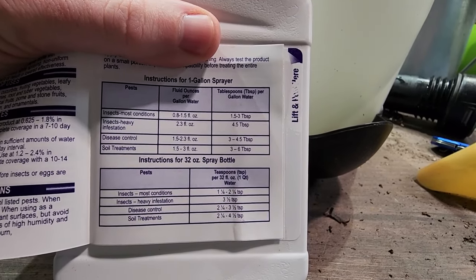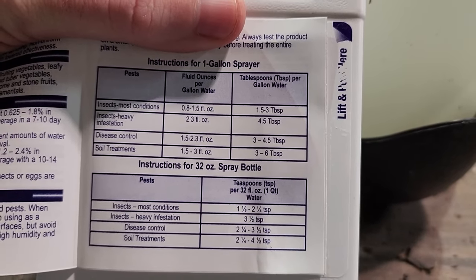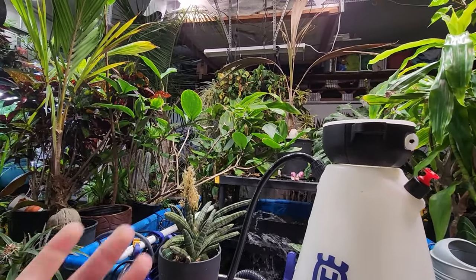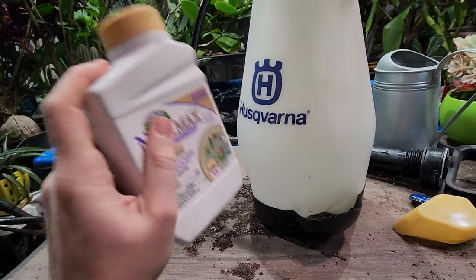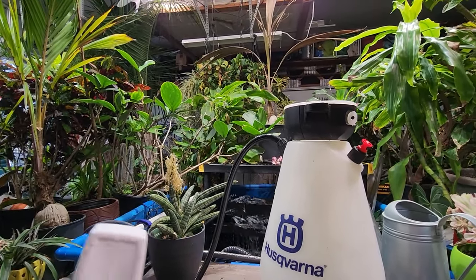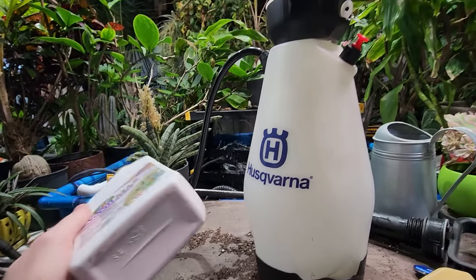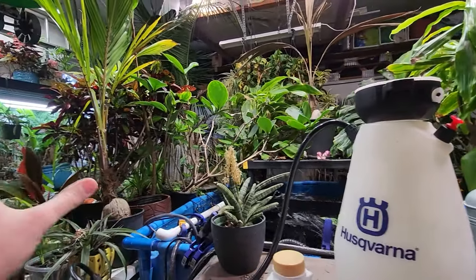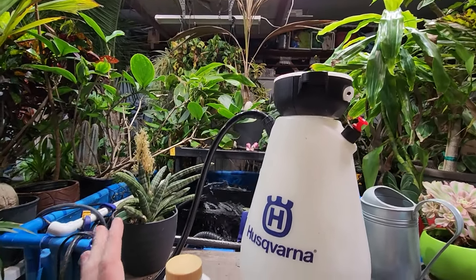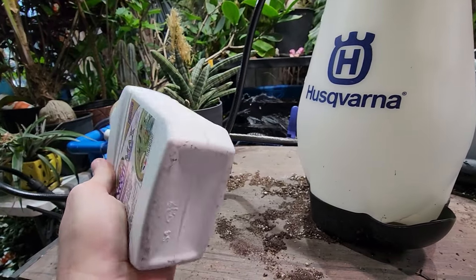I'm going to mix this today at a higher ratio for disease control — about one and a half to two to three ounces per gallon of water. I'm doing that because I have all these palms in here that I moved in less than a week ago. Putting some neem into the crown of those is probably a good idea. Neem has antifungal properties, so just trying to stay ahead of any issues with rot. I've been doing it once a week up until last week, but I fell behind because I was outside so much getting things ready for the cold. Getting back on it right now.